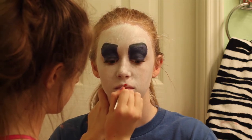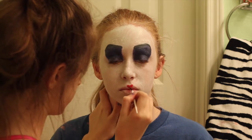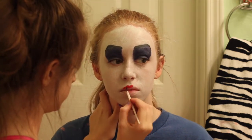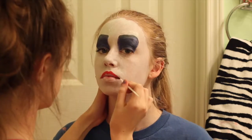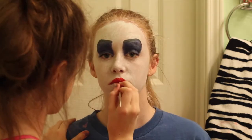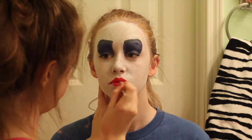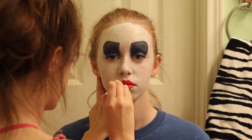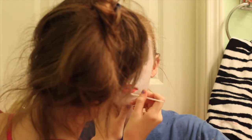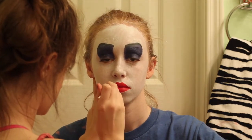Now for the lips, you are going to use red face paint, and you want to make a really harsh, sharp, defined M shape, so your lips will be nice and pointy. You also want to go a little past where your natural smile line is to kind of extend your smile. This will give it a really creepy effect.